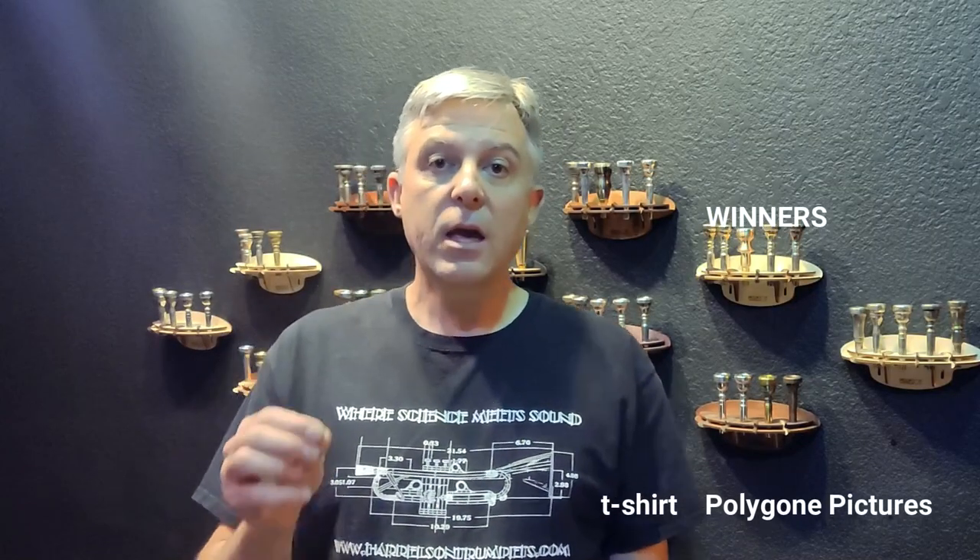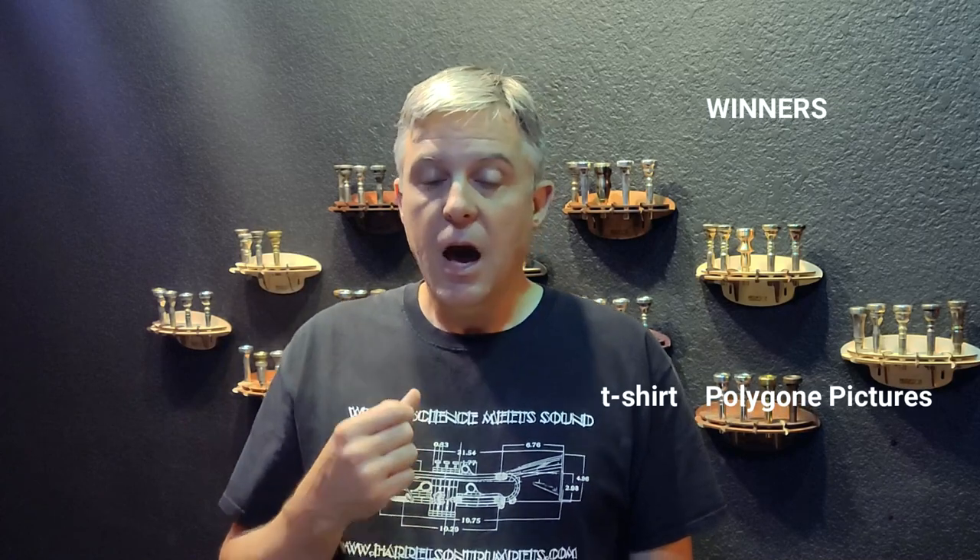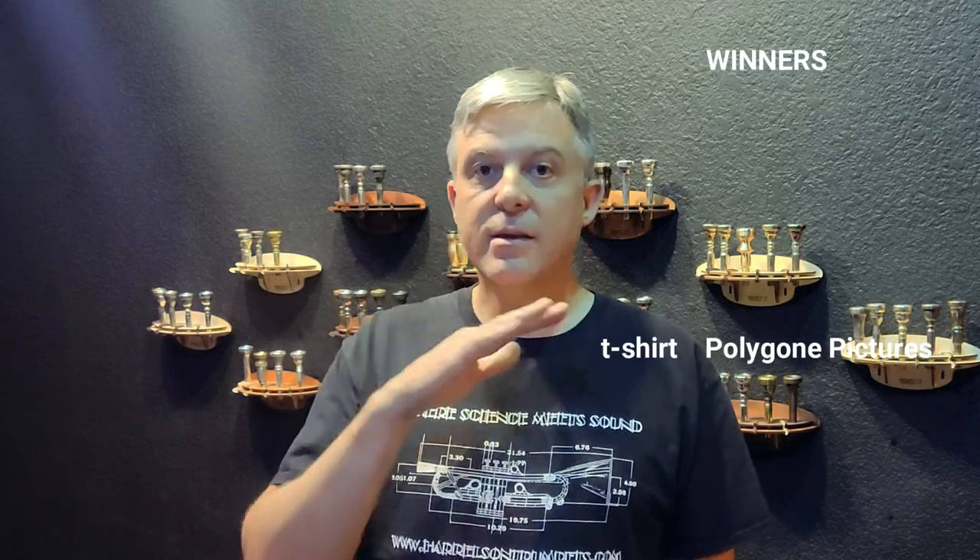Remember, the only way you can win on one of my videos is if you first subscribe, second you like the video, and third you leave a comment telling me why you want to win and what you like about Harrelson Trumpets or the videos we do. Unfortunately, we've had dozens of people we chose as winners who have not pushed subscribe, so I have to delete all those winners.